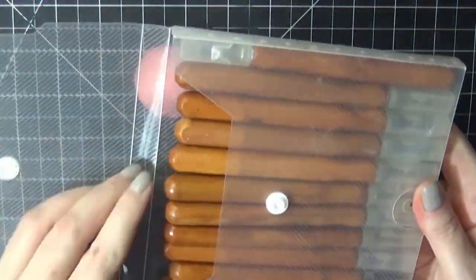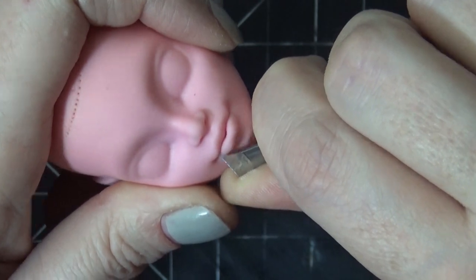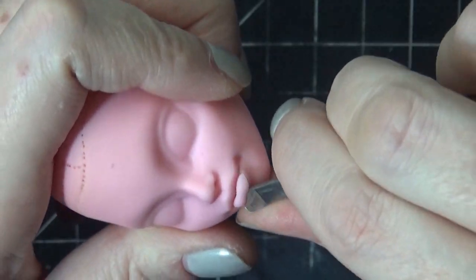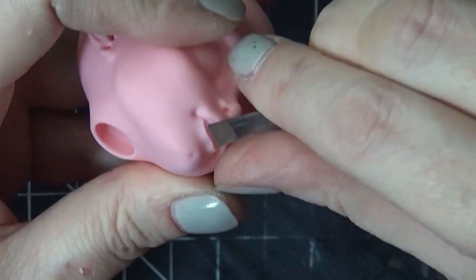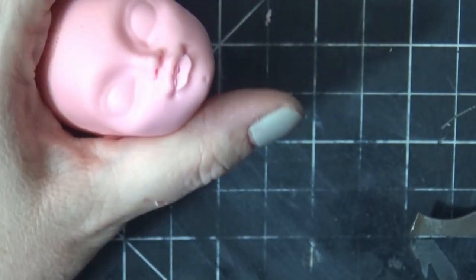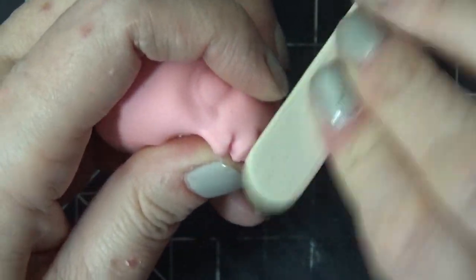Each of us came up with our own unique monster, so make sure you stay tuned to the end of the video where I show each of the dolls that were made as well as the information on where you can find more of the work of the artists who made them. For my doll I decided to do a little spin on the Bride of Frankenstein, which is one of my favorite monster characters.